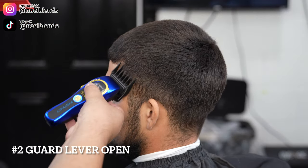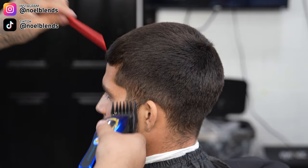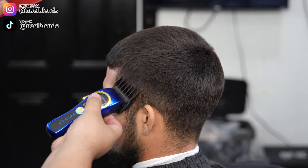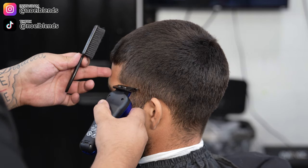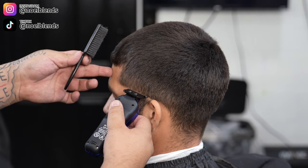Right here, what you want to do is start off with the number two guard and begin his blend. These are steps on how to achieve a faster haircut so you can knock out more heads. About 30 minutes — if you follow these steps you'll be able to knock out a haircut in about 30 minutes, or with a beard maybe about 40.